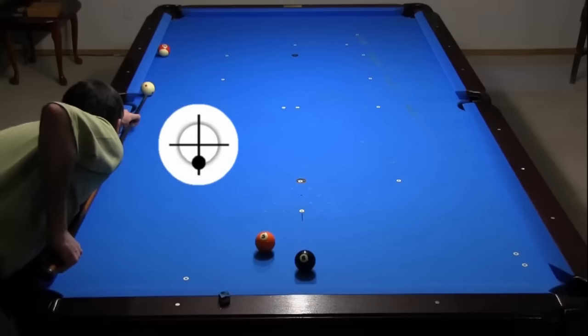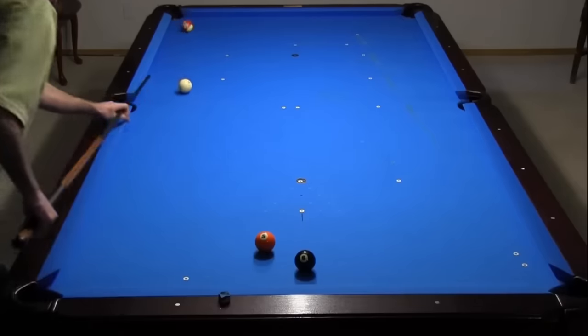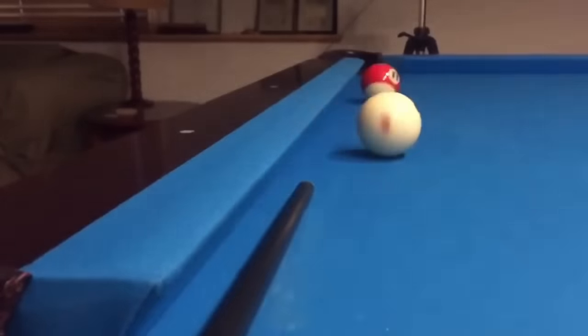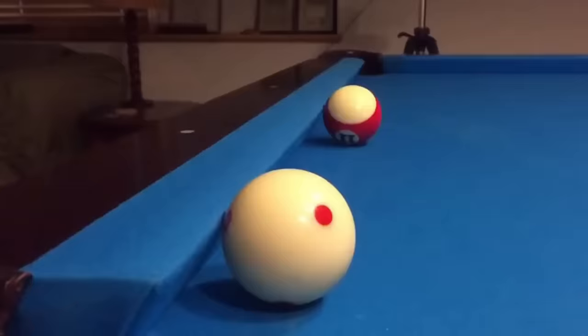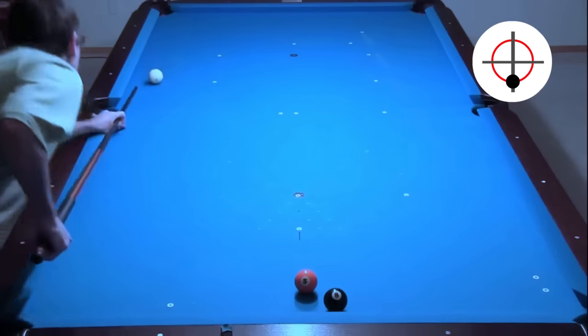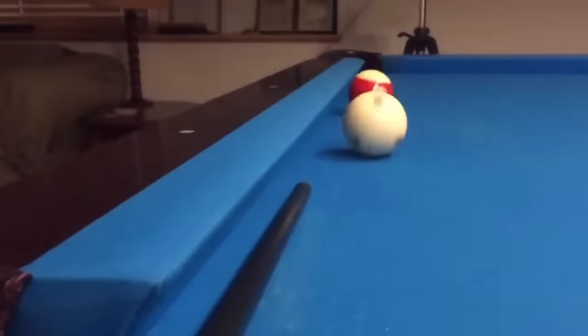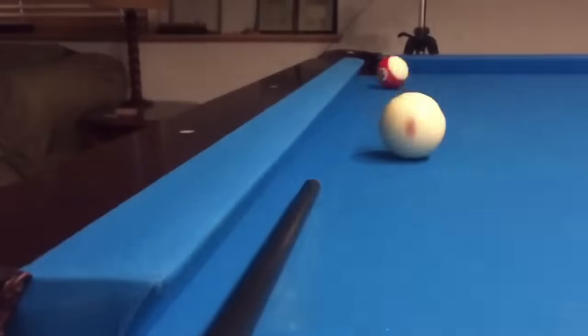With straight draw, it is very difficult or impossible to draw the cue ball straight back while pocketing the ball, especially if the cue is elevated too much. Notice how the cue ball gets pushed away by the cushion. If the cue ball is off the cushion even just a small amount, this shot is fairly easy to execute. But again, with the cue ball frozen to the cushion, it gets pushed away.